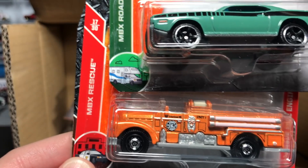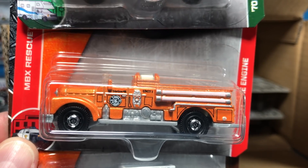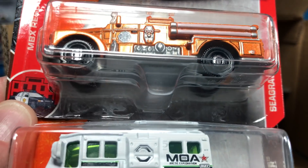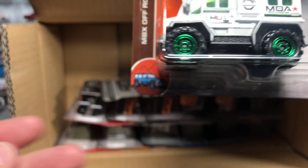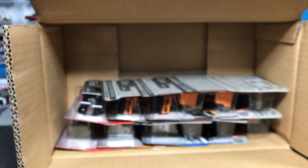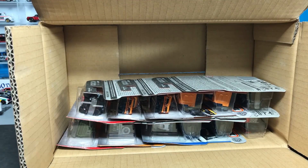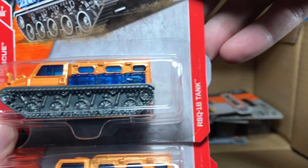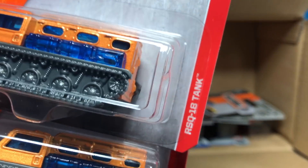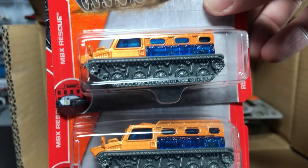From Matchbox Rescue, the Seagrave Fire Engine in orange — love that in orange. And then another Arctic Thunder, so there's your first repeat. That may mean it's a new casting. Same with the RSQ-18 tank — also from Matchbox Rescue, and there are two of them. Does that mean it's licensed? No idea.